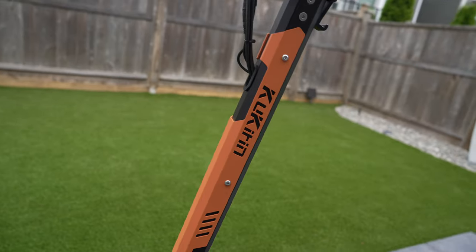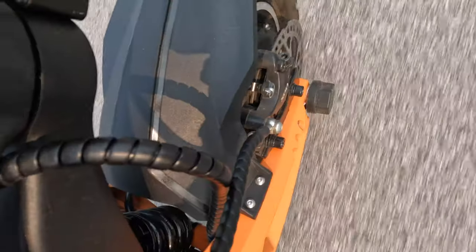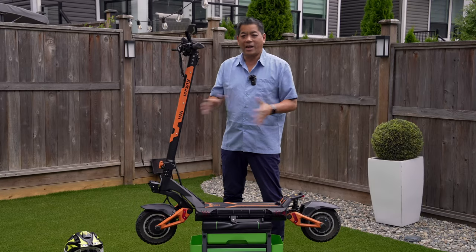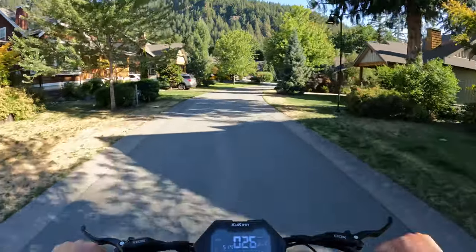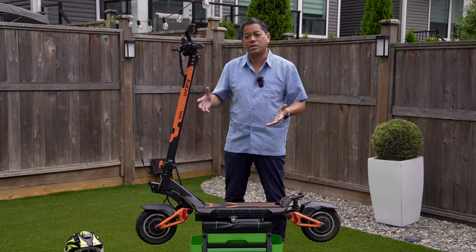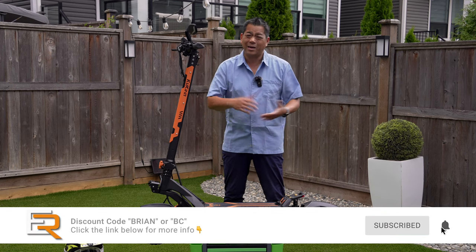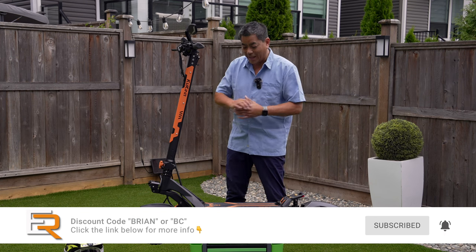Welcome to Everyday Reviews. Today we're having a look at the brand new Kukurin G3 Pro electric scooter. First of all, this is an unsponsored review. I paid for this all by myself, but if you're interested in purchasing this after watching this video, I will leave a link in the video description as well as a $20 discount code. It's not a lot, but hey, it's 20 bucks — I didn't get $20 off when I bought this. So anyways, let's get to it.